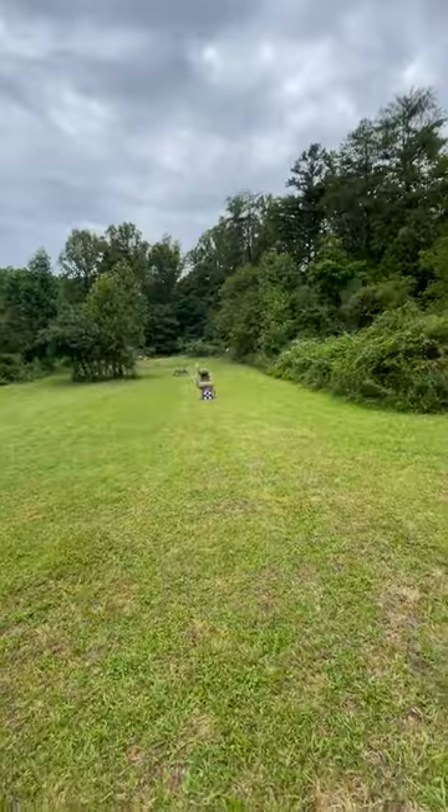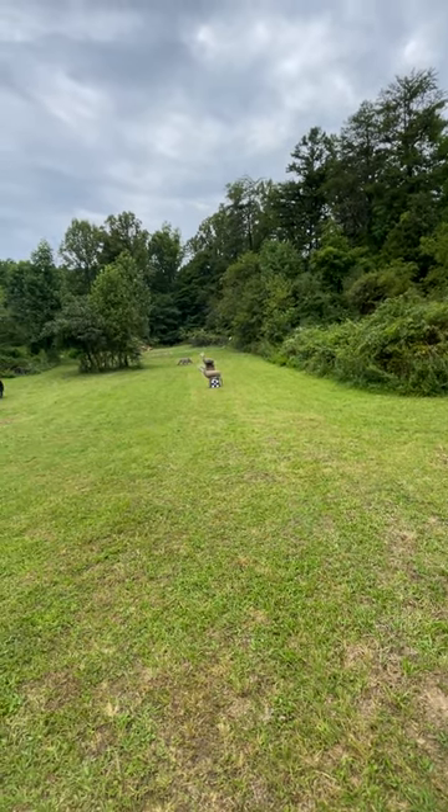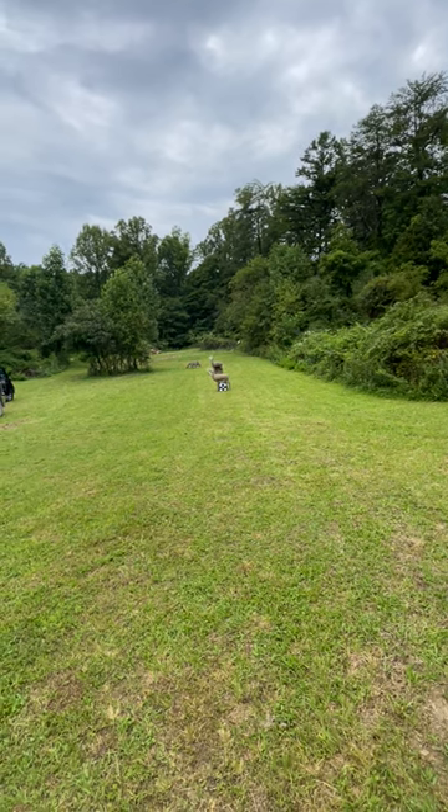We're down here at the bow range — you're looking at where I'm standing, where we shoot from. We got 20, 30, and 40 yards, and we can go all the way out to 80 if we want.